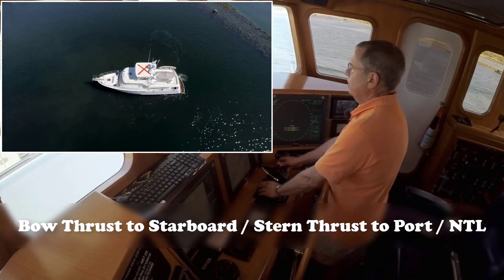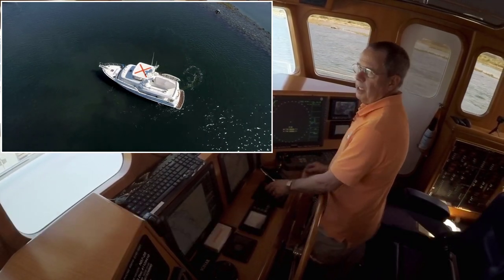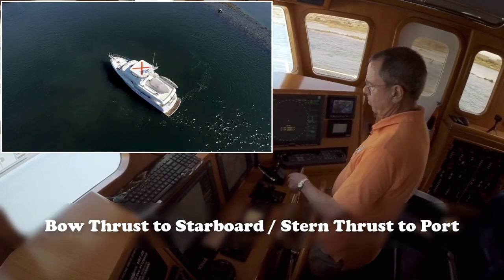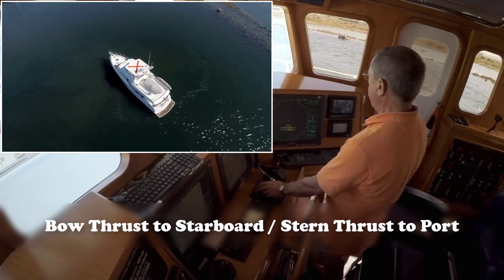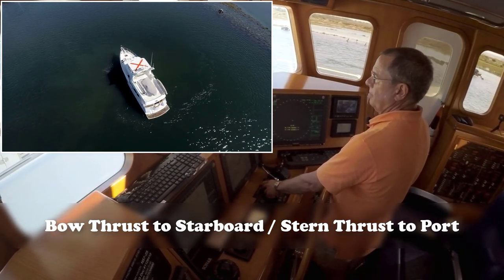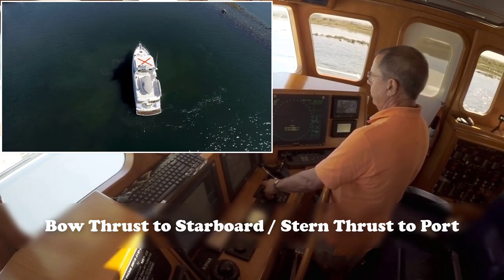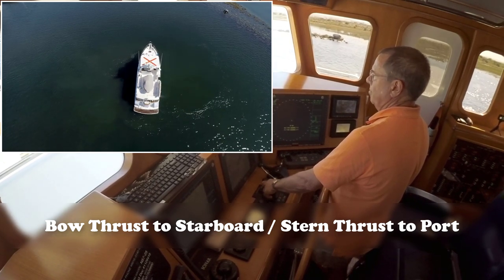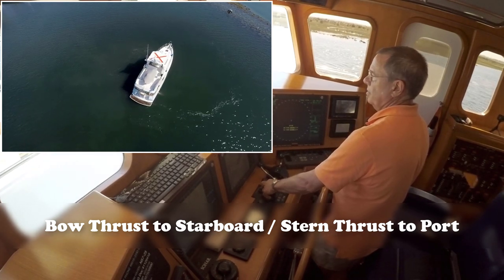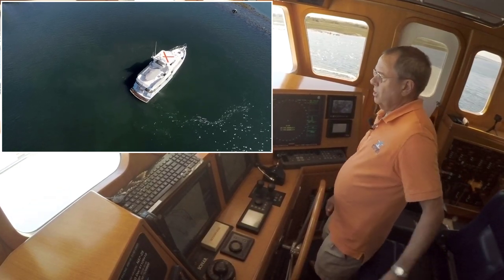What happens if we use both thrusters? We'll go thrust both directions and go forward, reverse, then forward, neutral, reverse. And what if we don't use the engine at all — just the thrusters? If you have electric thrusters you don't want to do this because you'll promptly overheat them. But with hydraulic thrusters like this boat, we can thrust all day long. You'll see that the bow thruster is slightly more powerful than the stern thruster.